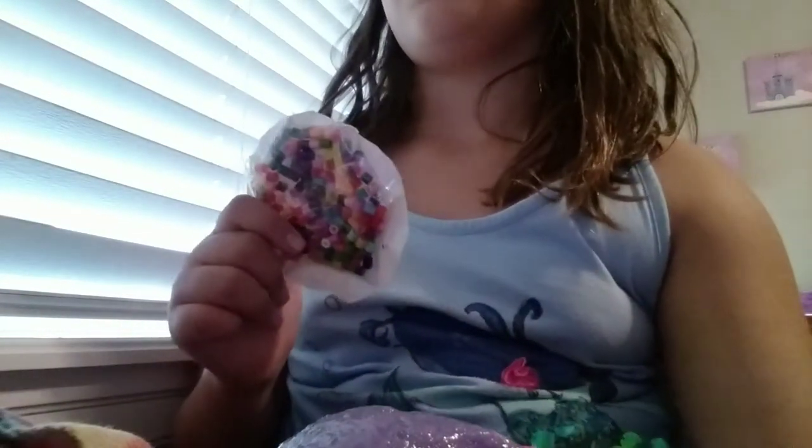Hi guys, welcome back to my channel. Today I'm going to be adding this fidget into slime. I forgot one fidget in my last video, so I'm doing one right after.